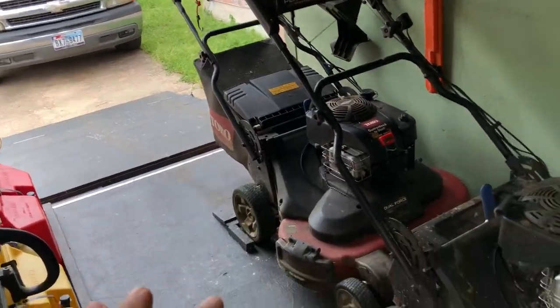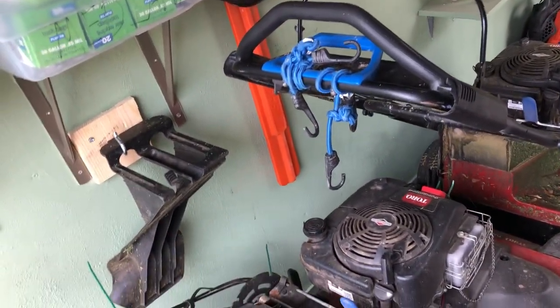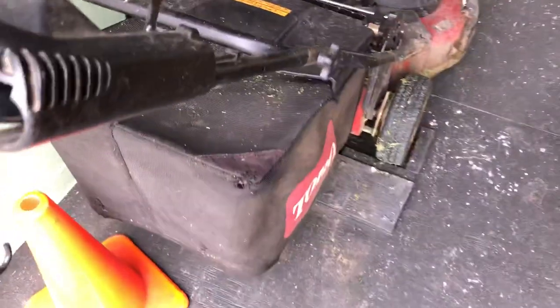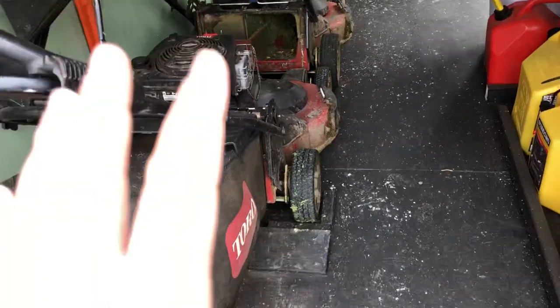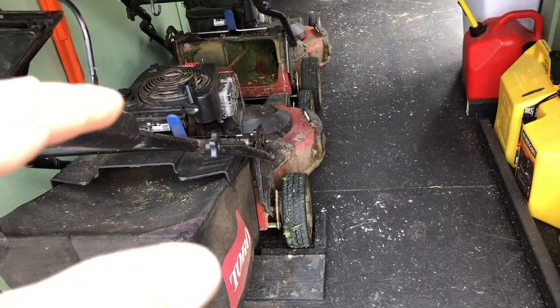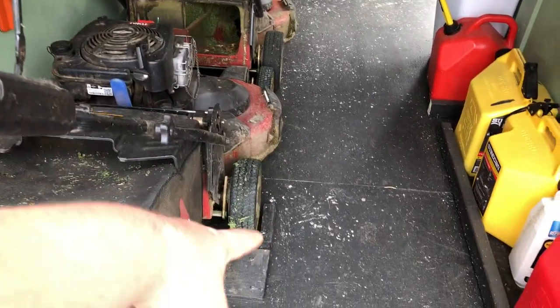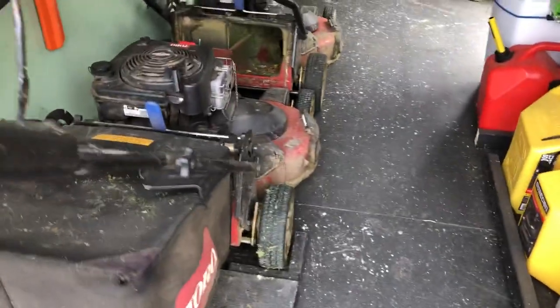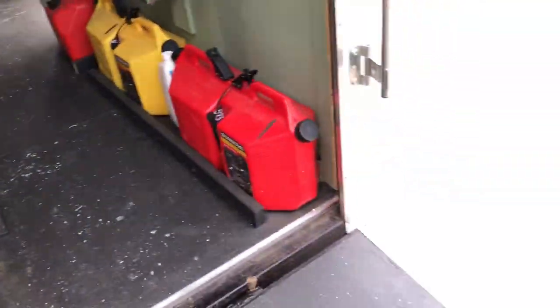I'm gonna upgrade to a 7 by 14 trailer, and that'll be the one for me. I want to get a stand-on mower, but I'm waiting for the right one — the 32-inch right now has a fixed deck, so to change deck height you have to move the wheels and put pins. I think they're working on a lever version for around 2021. If not, I could remove this platform and put the stand-on mower in the center of this trailer.